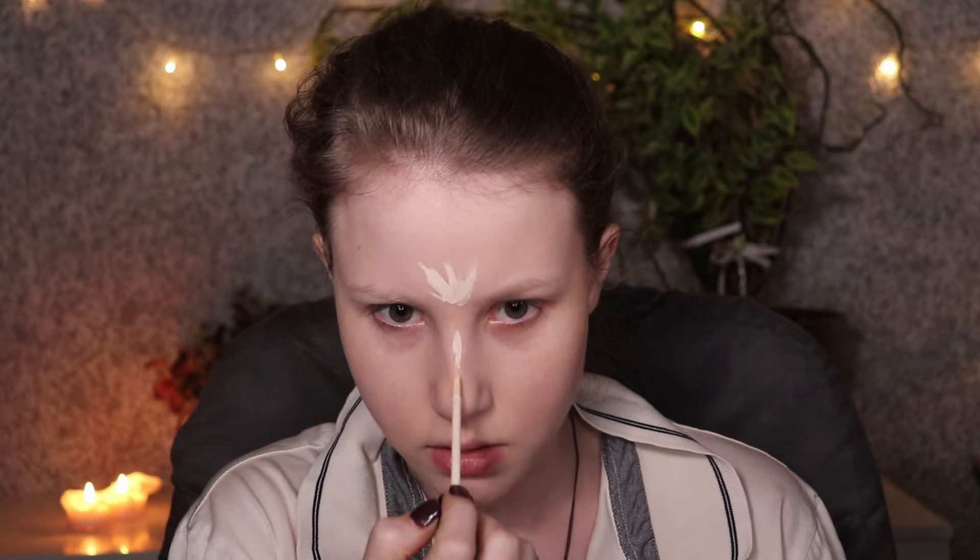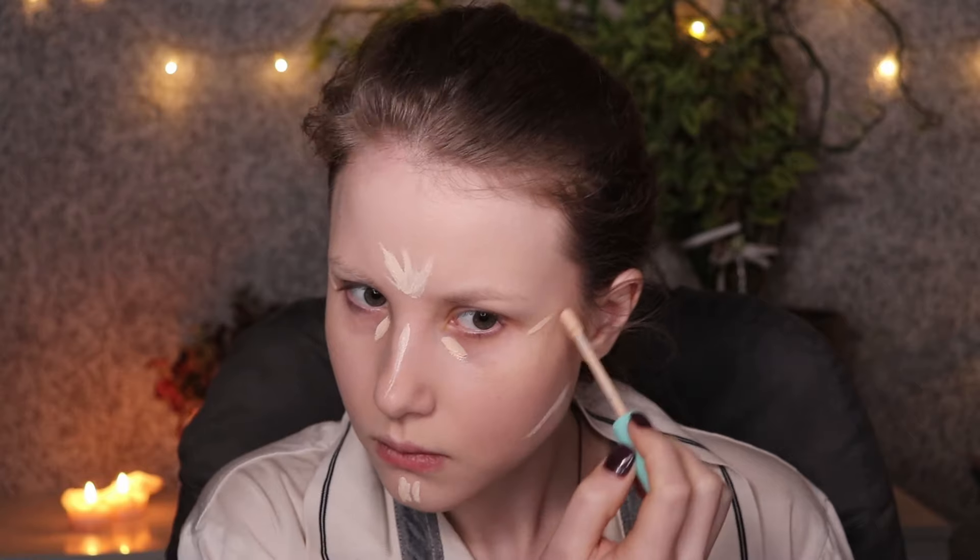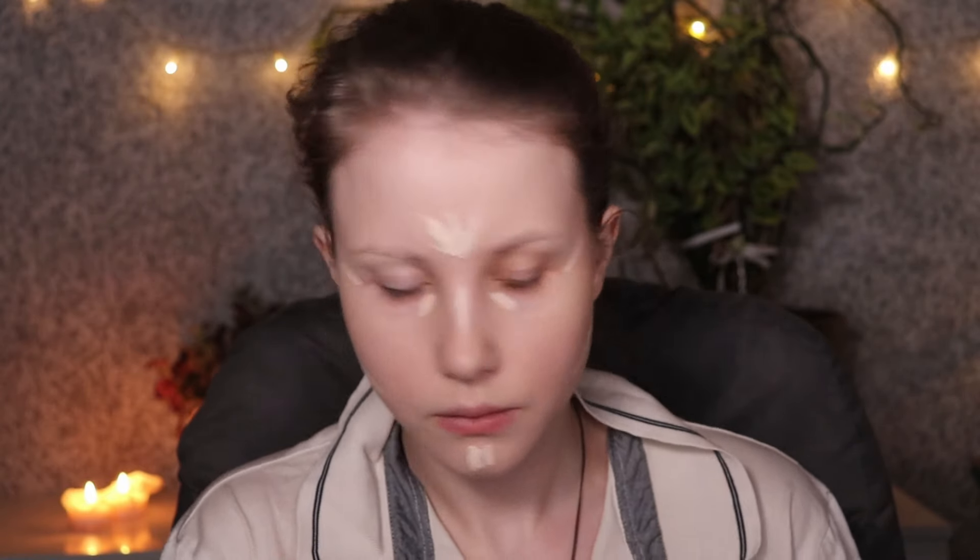Then I went to my Sephora concealer, placing this over my forehead, nose, on the sides of my cheeks, and a little bit over my chin. Underneath my eyes, I'm using a little bit different concealer from Essence — Skin Loving Concealer — and blending out with the brush the rest of the face.